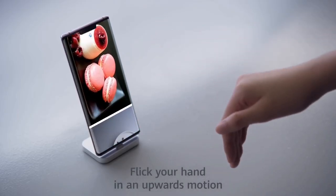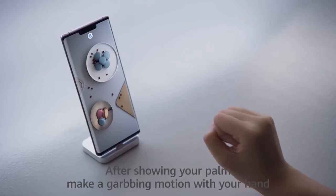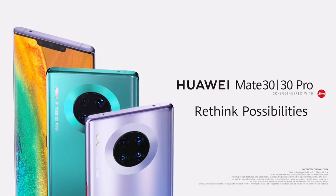Huawei has upgraded the Huawei Nova 5, Nova 5Z, and Nova 5i Pro on EMUI 10.1. On the other hand, the Honor 20s as well as Honor 20 Youth Edition received Magic UI 3.1 in China.